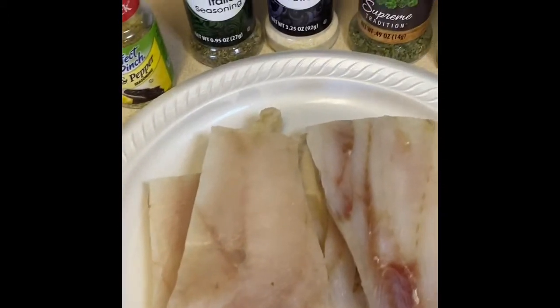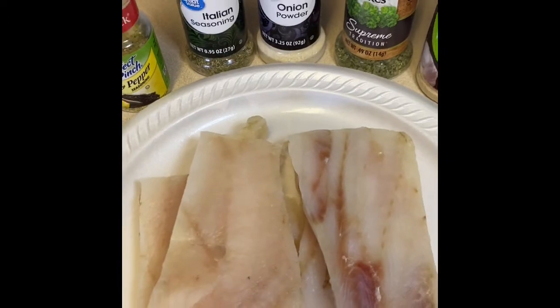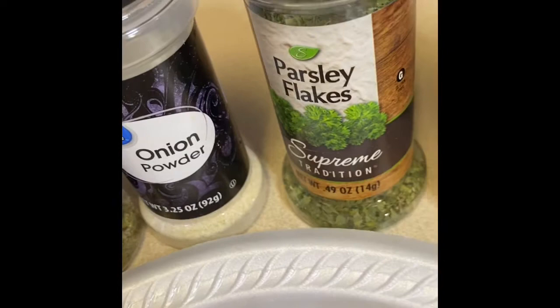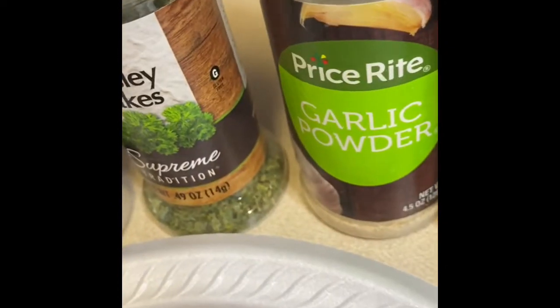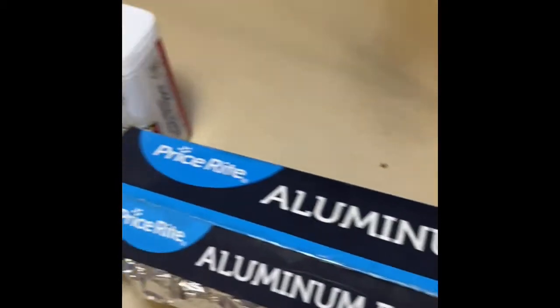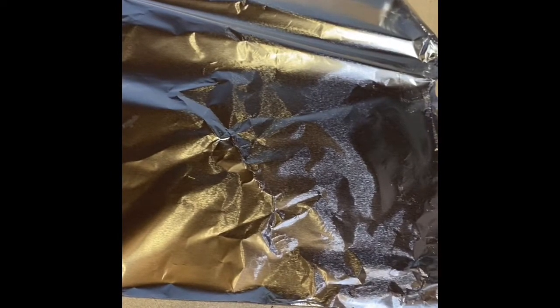These are the ingredients. I have some tilapia that was frozen and is now defrosted. I'm going to be using zesty lemon juice, lemon pepper, Italian seasoning, onion powder, parsley flakes, garlic powder, a little bit of cilantro, some black pepper, and you're going to need aluminum foil.